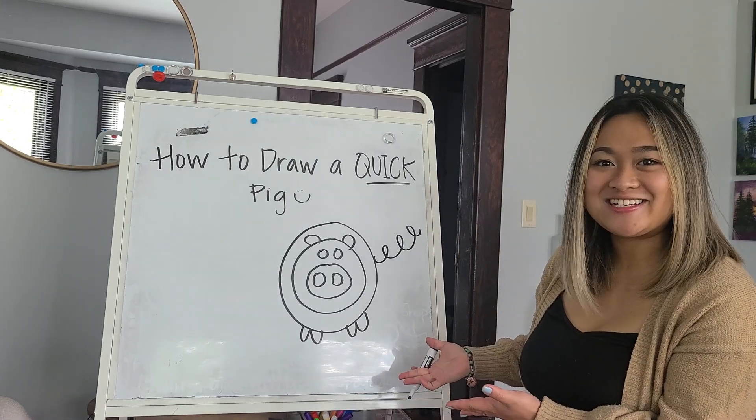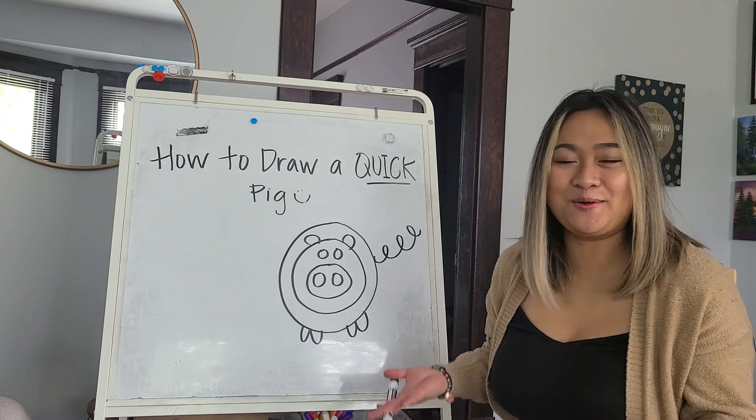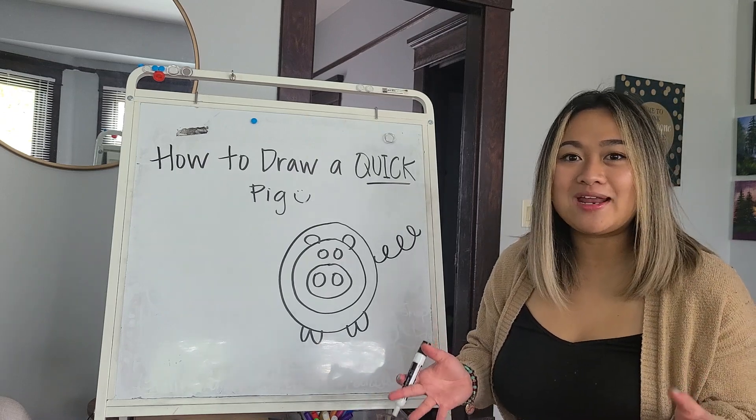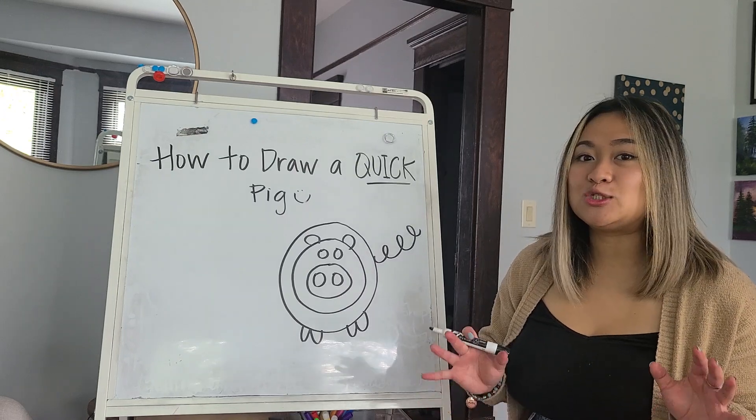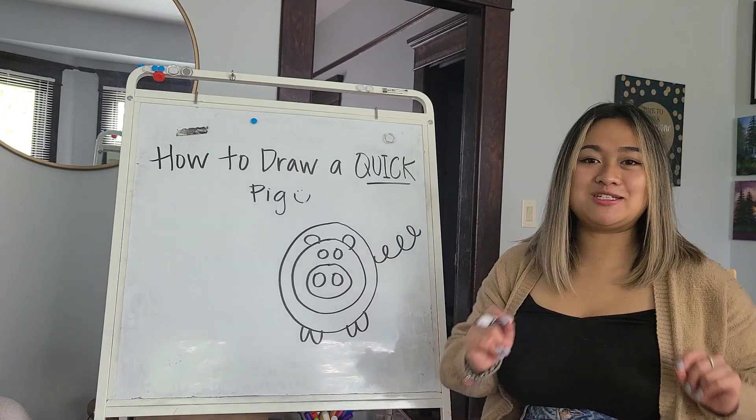What do you think? Doesn't that look like a pick, and it was so quick? So right now go ahead and pause your video, grab a pen and a paper, and we're going to do it again together. Go ahead and do that now.